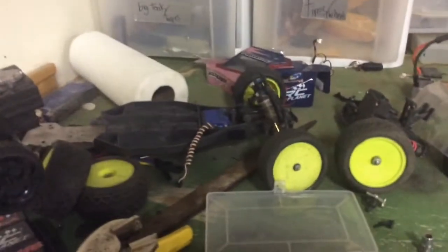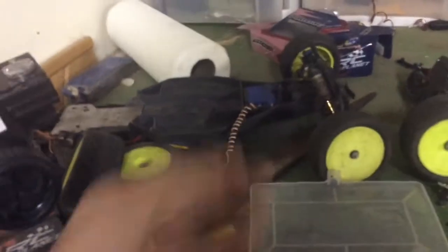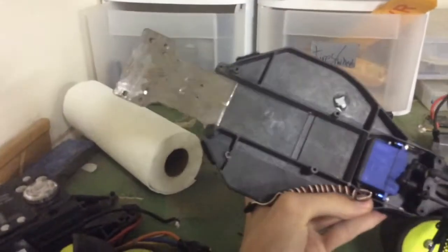Hey guys, this is ZAKRC here and today I'm having a little bit of an update with this B4. I'm gonna make it into a mid motor because I went racing last week and I got dead last. That was only a rear motor mod buggy, so that was horrible, and that was my first time racing there.